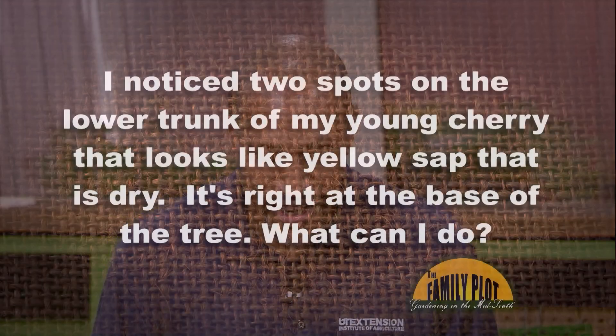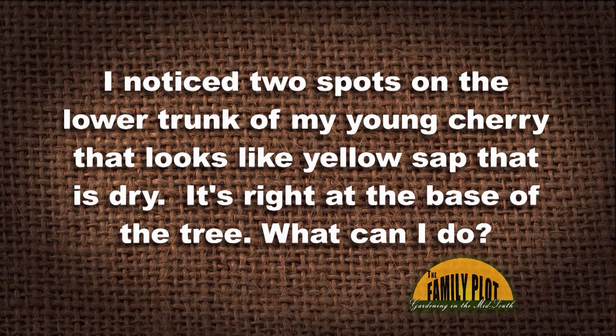I saw your video about cherry gummosis. Two months ago I planted a one-year-old Royal Crimson cherry tree. Today I noticed two spots on the lower trunk of my young cherry that look like yellow sap that is dry. It is right at the base of the tree. What can I do? Could this be what you're talking about?